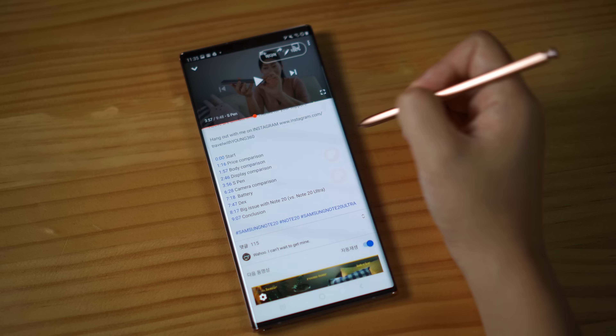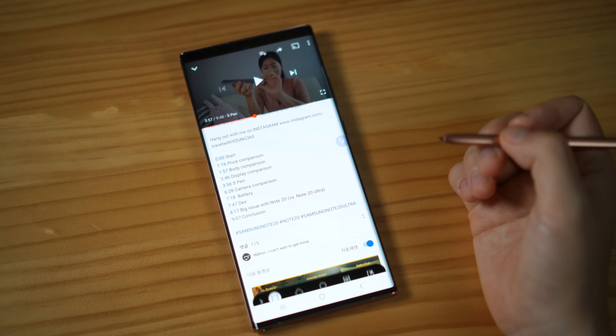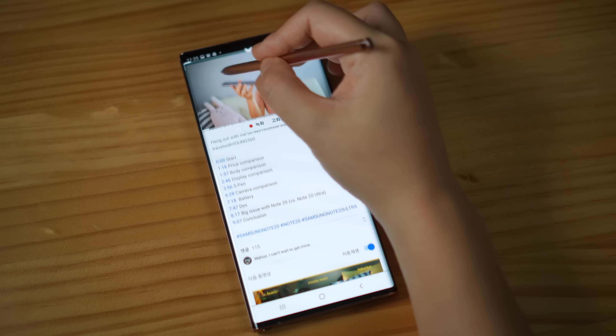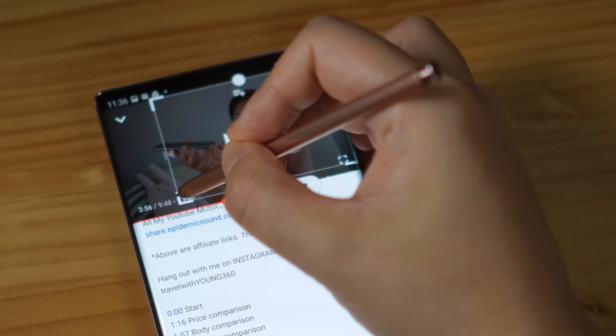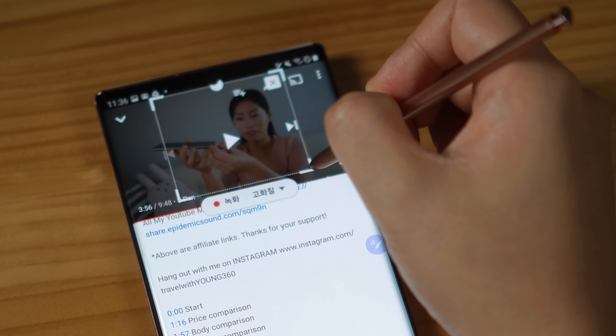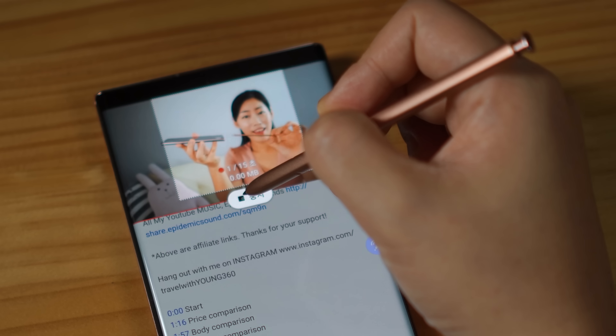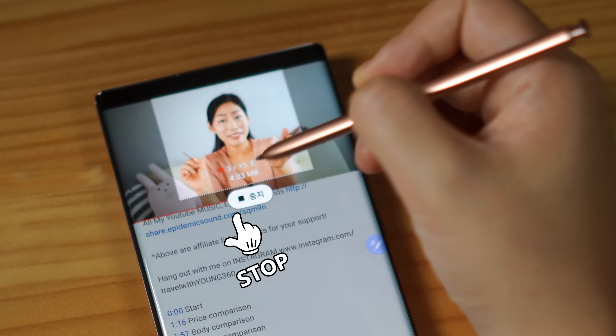Now let's take a look at some fun features, and then go into professional features. Galaxy phones make GIF features very fun. You can customize your own GIF with any content on the web. I'm going to make a GIF out of my own video using Smart Select. You can specifically select the GIF feature, and the phone will automatically detect the video part of the page. You can record a short clip.